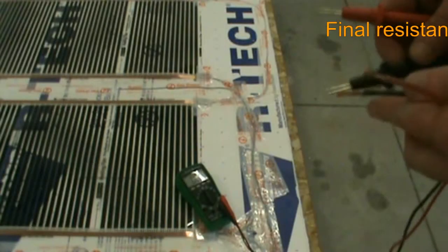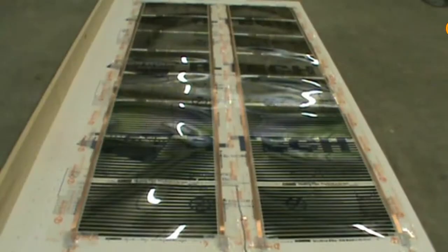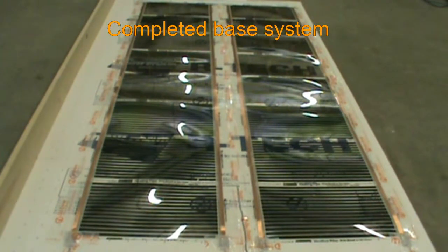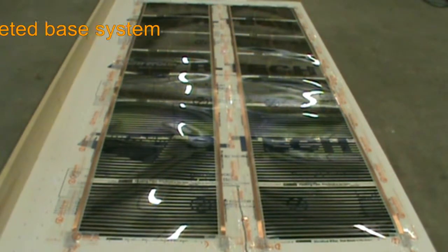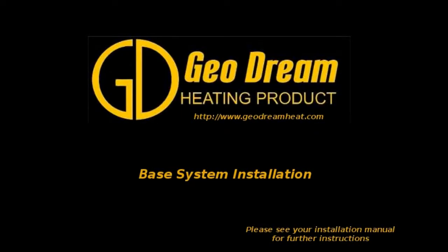We check the electrical resistance again to ensure that we are still within design tolerance. An overall view of what the final Geodream system looks like once all of the installation steps are complete. Thank you for joining us for the Geodream base system installation video.